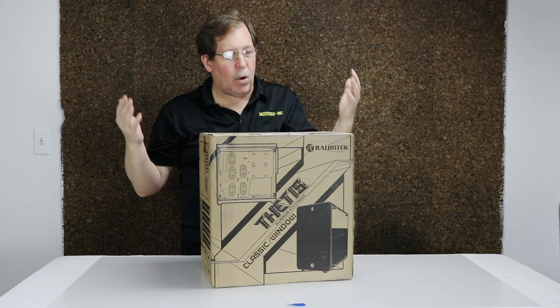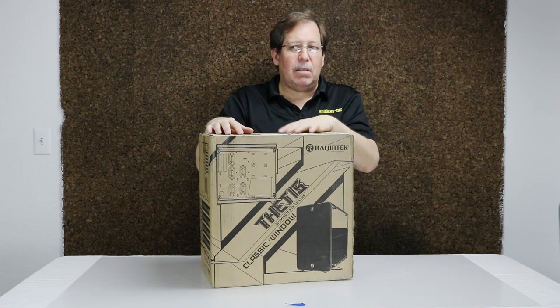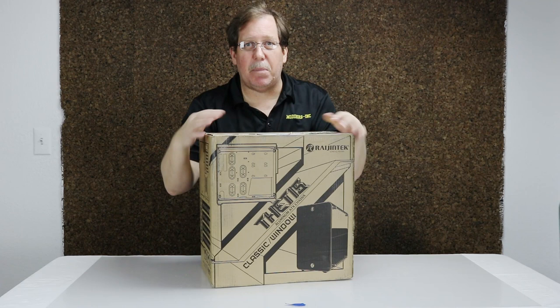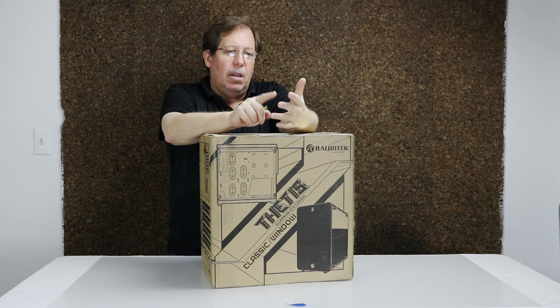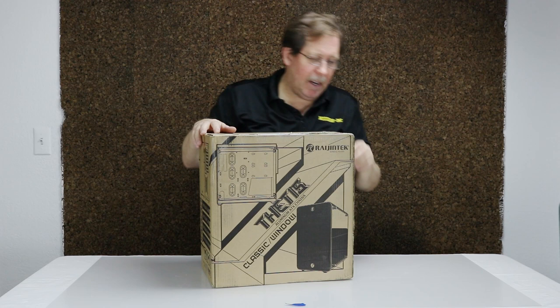This unboxing is just like the other ones - I have not opened any of this stuff up yet. When I open it up, you get to see it for the first time, and I get to see it for the first time. Now what I heard is they have a silver and a black case. We'll find out which color this one is as soon as we open it up, but as you can tell the size - it's actually quite small. It says it can hold an ATX, a mini, and a micro. So it's going to be, I think, a little tight, but let's find out.